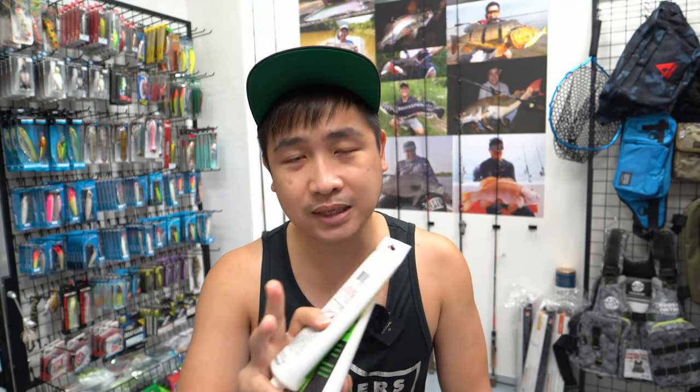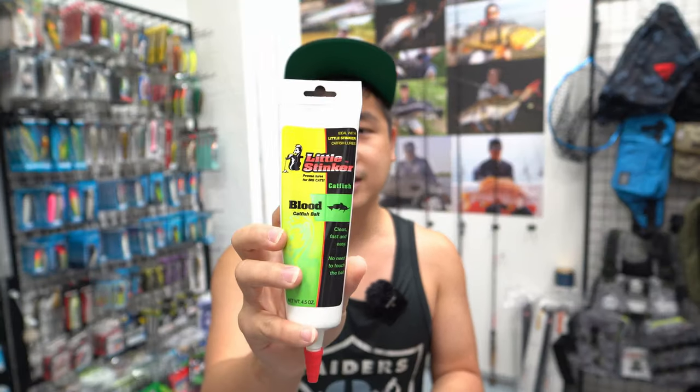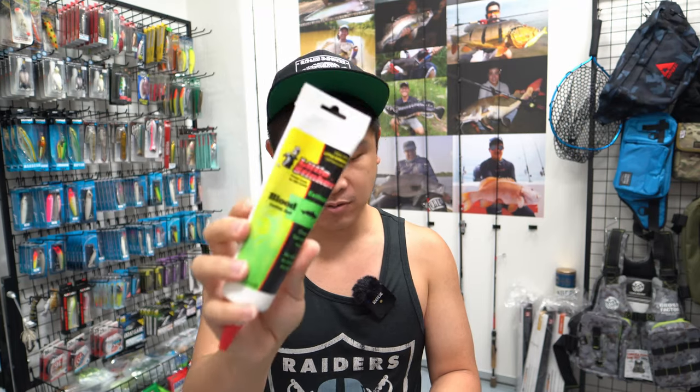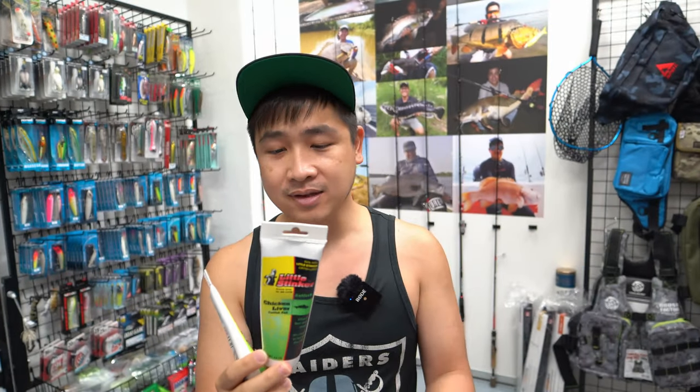For fresh water, we also have Little Stinger, which is a catfish scent. It's a bit watery and gel-like — different from the Zach Sands. We use this mainly for fresh water fish like red tail catfish and chao phraya catfish to enhance the bait smell. We have the blood smell and chicken liver smell flavors. You apply it on your bait — freeze it, put it on bread, Taiwan sausage, whatever bait you prefer — to enhance the smell.